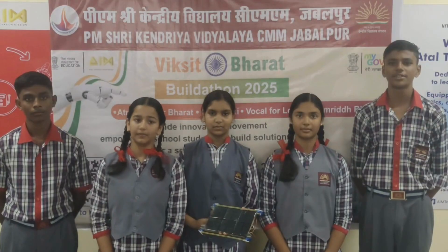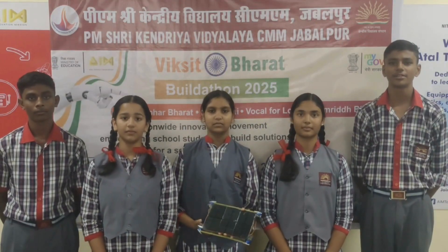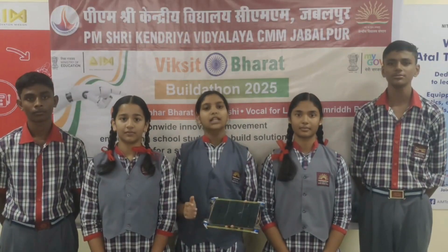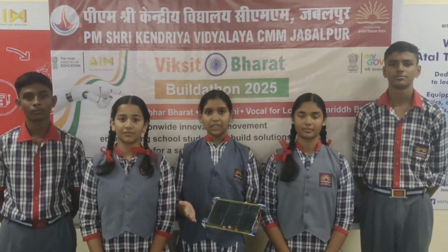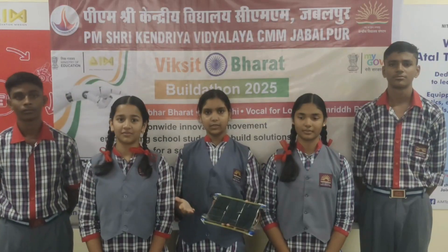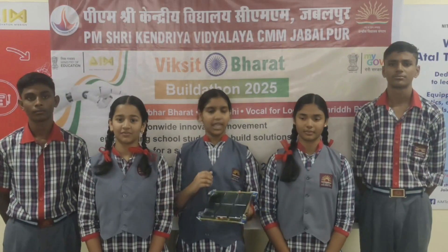By designing this system, we can make solar panels more efficient and durable. This will be helpful to businessmen, merchants, factory owners, small business owners, schools, colleges — everywhere.